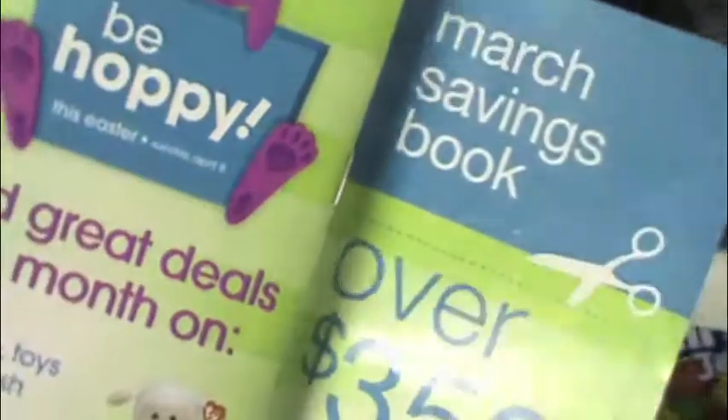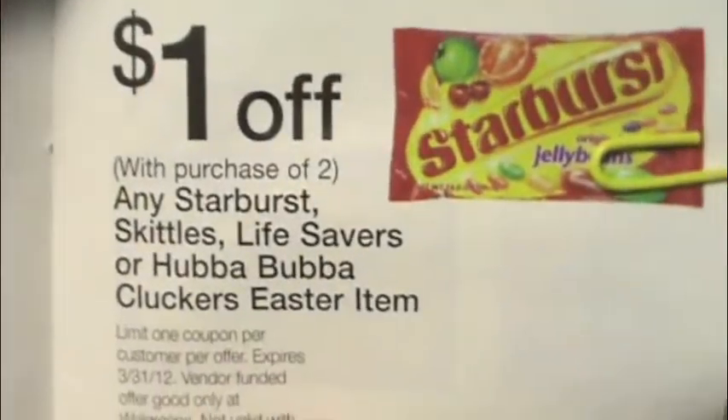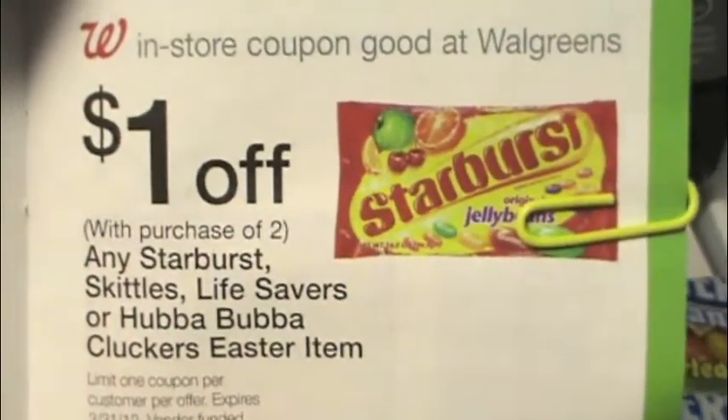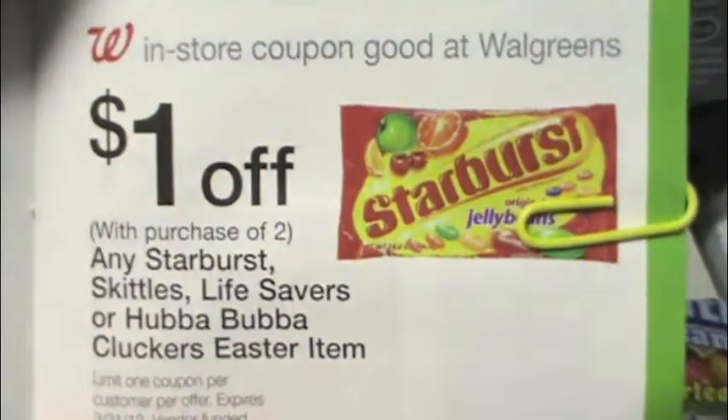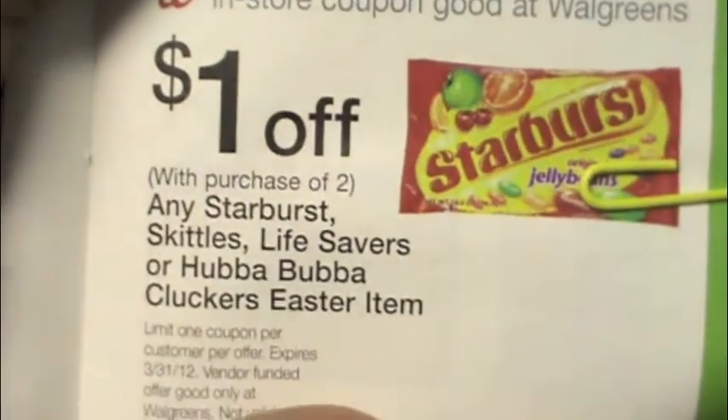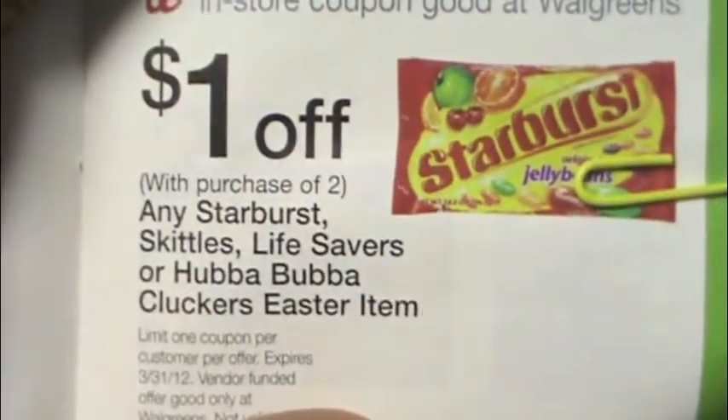You're going to pick these up, then get your March coupon book — it's located at the front of the store; if not, ask for one. Mosey on down to page seven, and this is the coupon I used. You don't have to go digging or clipping anything — it's a Walgreens in-store coupon: one dollar off any two Starburst, Skittles, Lifesavers, or Hubba Bubba Cluckers Easter items.